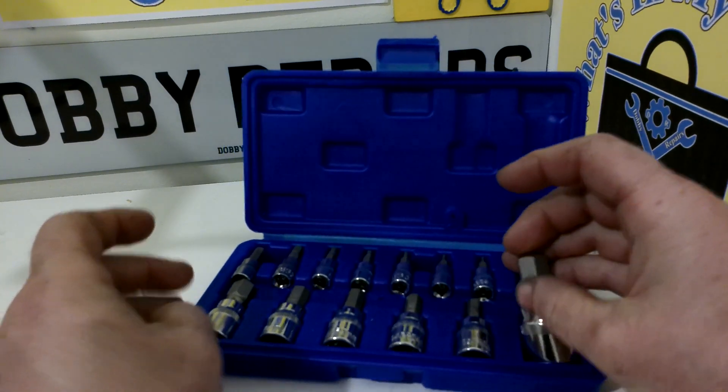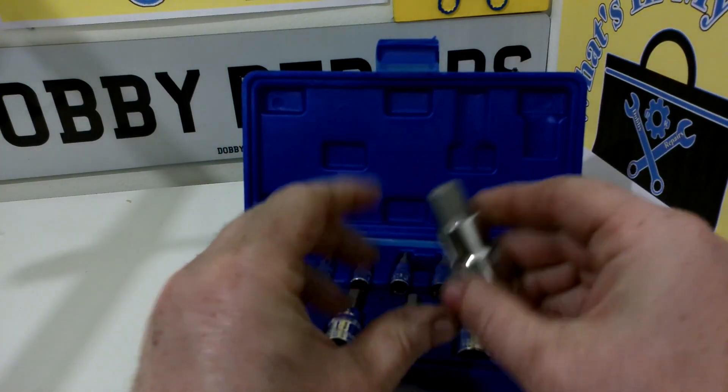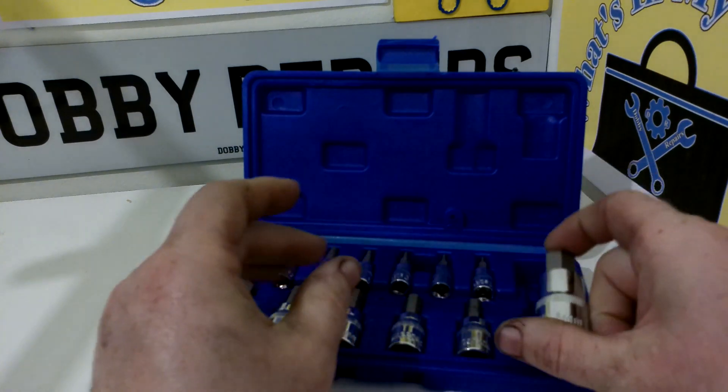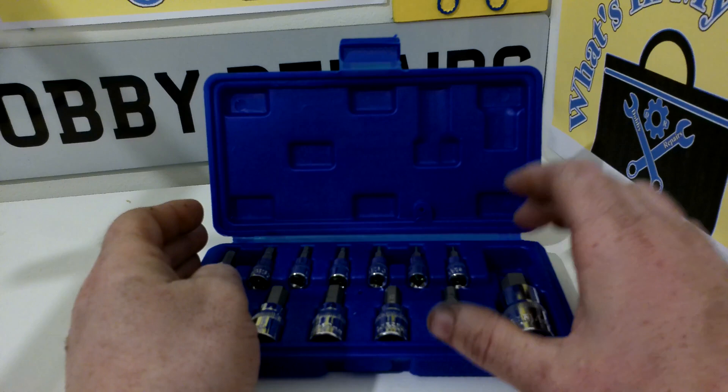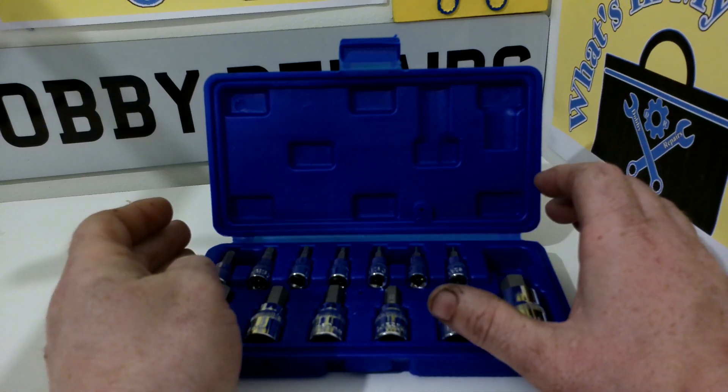And then finally we have the 14mm in half inch drive. So quite a wide variety of different sockets here and different Allen heads, for all sorts of different things.